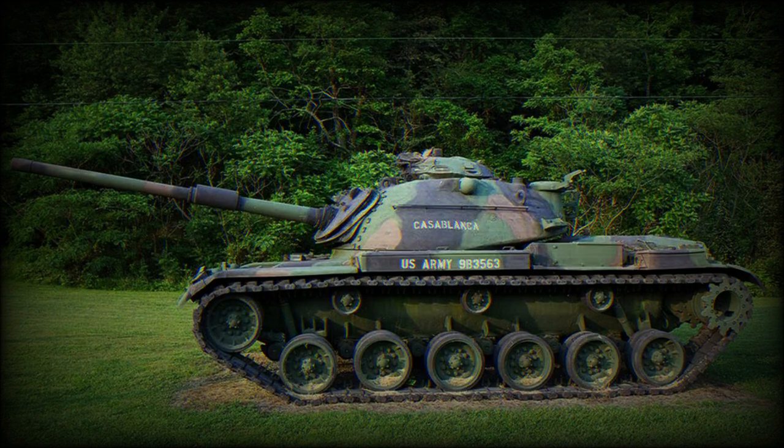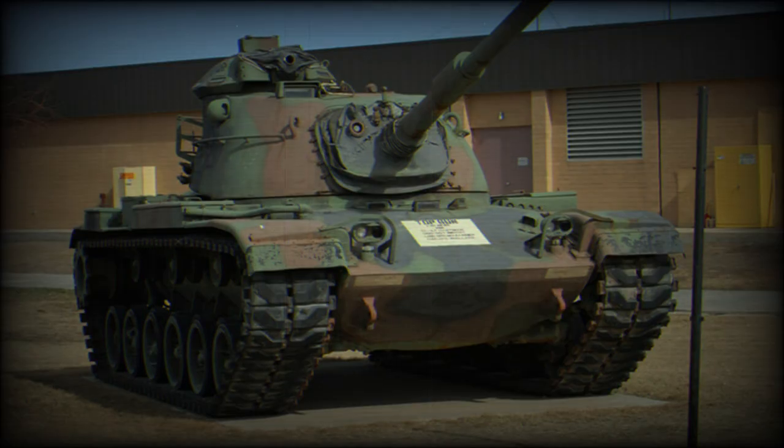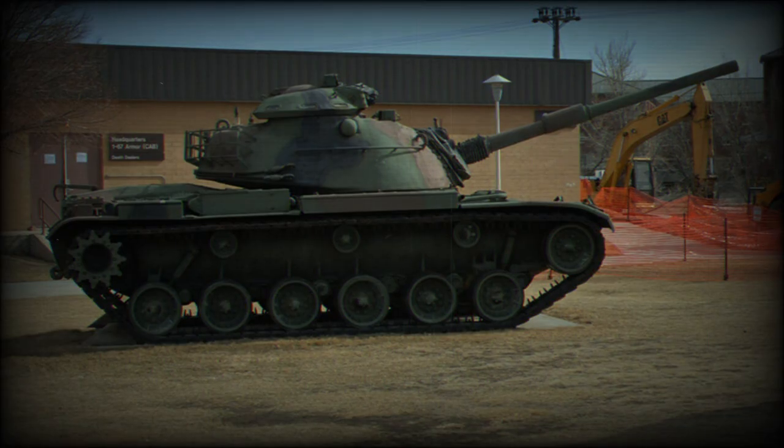At that time, anti-tank weapons had outpaced armor development. By the 1960s, anti-tank rounds could easily penetrate up to a meter of steel, so the importance of heavy tanks was diminishing. The new US main battle tank was well-armed, well-armored, and highly mobile, yet cheap enough to be built in large numbers.